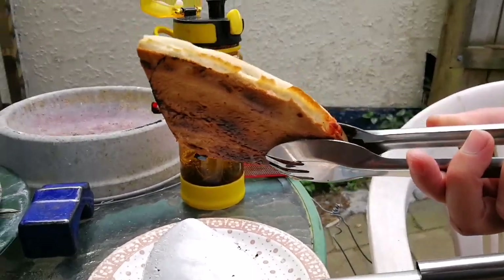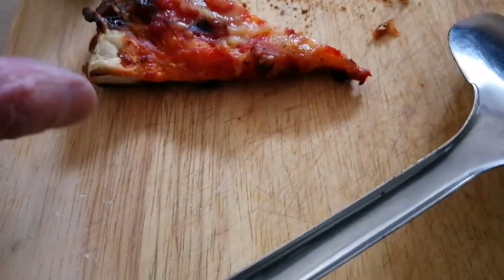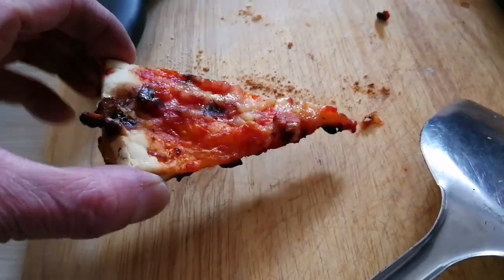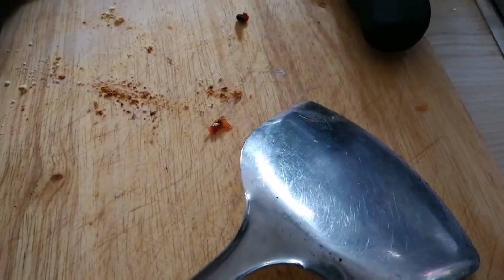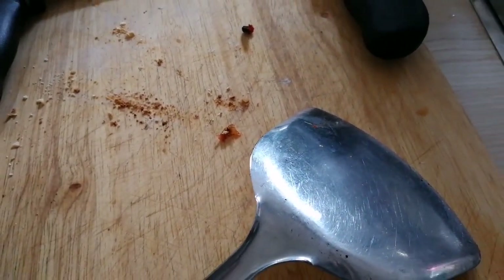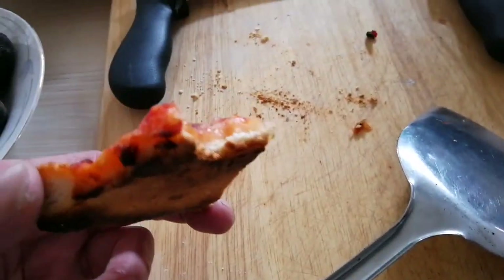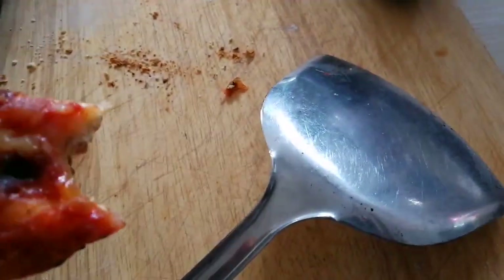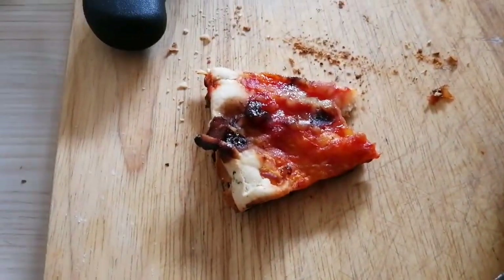It looks like we've got a toasted base — hopefully it'll taste okay. The proof is in the eating. Crunchy base, melted cheese — time to do a few more.